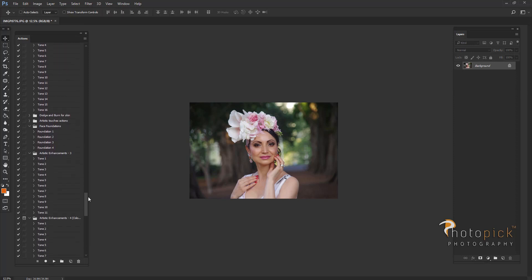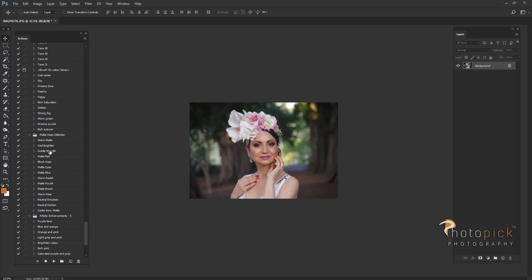Now we're going to be using actions to change the color tones of our image. With this action I'm going to add a little bit of warm color to the image and it's also going to soften the shadows. What I like about these actions is that they're all in layers — you can use the eraser tool to remove the effect from the areas that you don't want it.